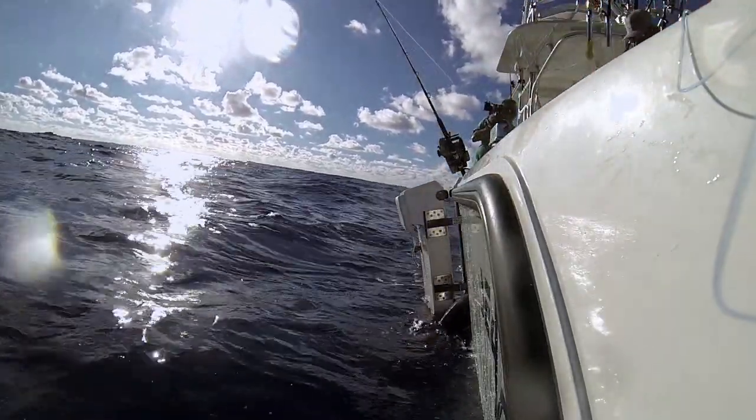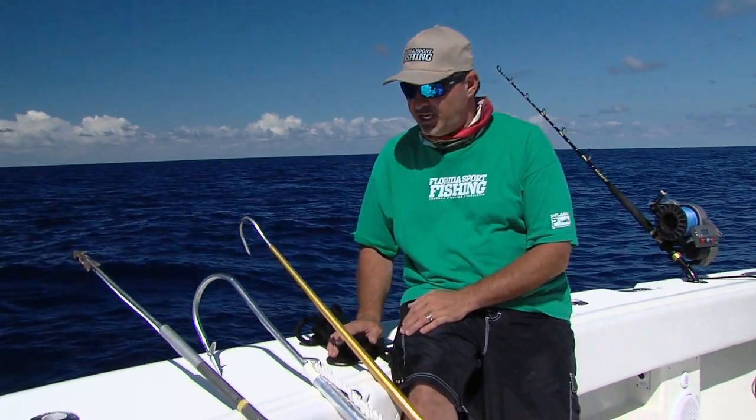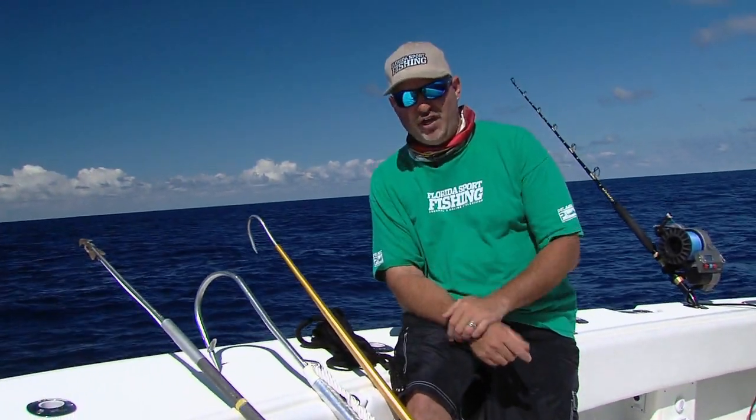Finally, you're going to need a tail rope. If you've got a big fish — two, three, 400 pounds — you want to get that tail rope on them, tied off to a cleat. And between that and the flying gaff and the harpoon, that fish is dead.